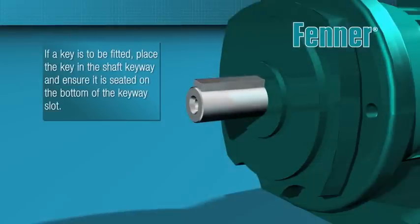All taper lock bushes have a standard width keyway machined into the bore. On the great majority of sizes, this keyway is also standard depth. However, some maximum bore bushes have a shallow keyway, and here care must be taken to reduce the key depth and to always ensure that the key is fully seated into the shaft keyway. These steps help maintain the crucial criterion of clearance between the top of a key and the root of the bush keyway.